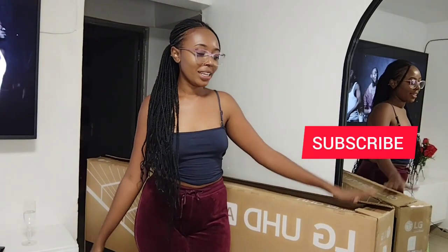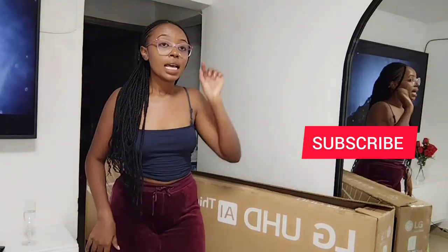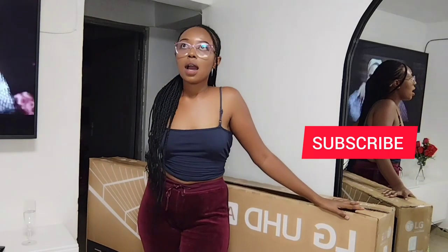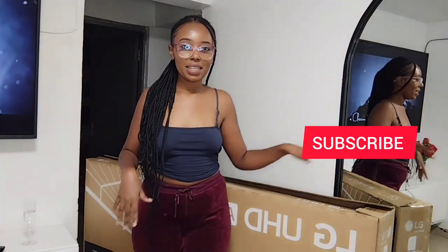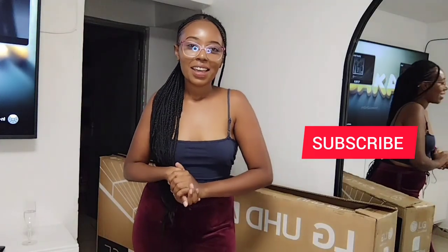Hi guys, so today I'm finally taking the box to the bedroom. It's been here since the day the TV came, which was like — today is the third day actually. I know that's weird, but you know that's me — I was just happy looking at the box. So now let's take it to the bedroom. Anyway, I love you guys so much. Thank you for watching my video. Kindly subscribe. Till next time, bye!